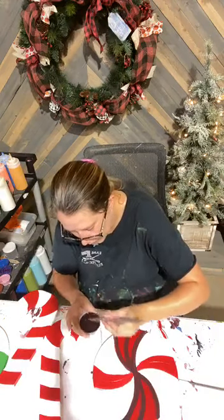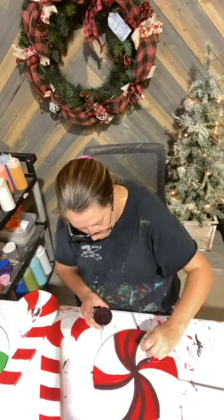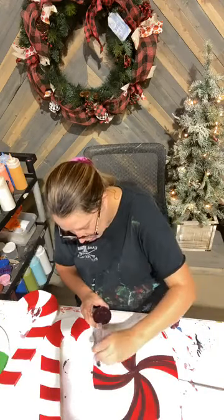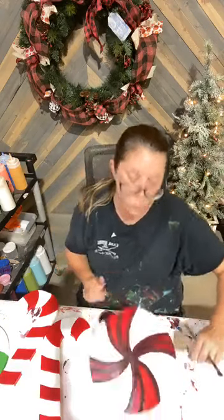I'm always rotating my pieces too, just that way — it's a little bit easier on you. You'll see me doing that a lot because my hand likes to flow in a certain direction and it's not too fond of going the opposite of what I want.